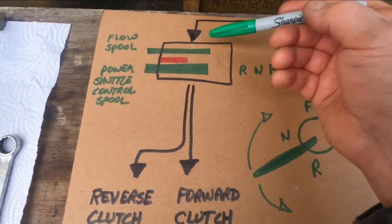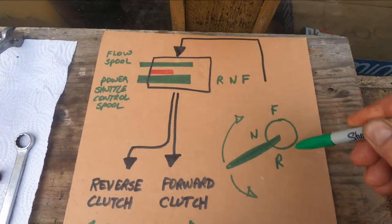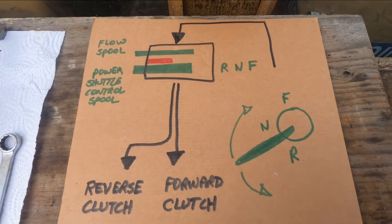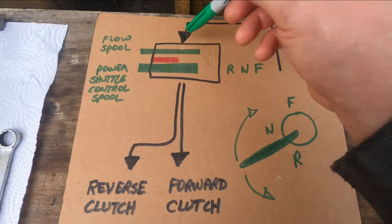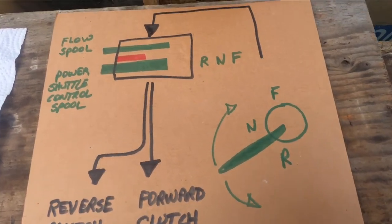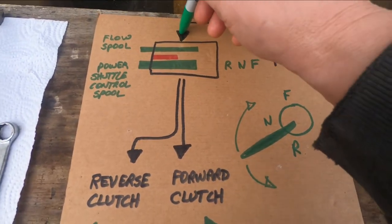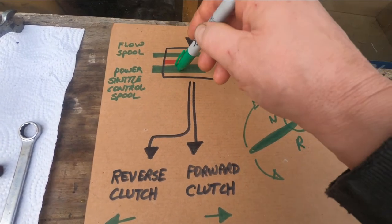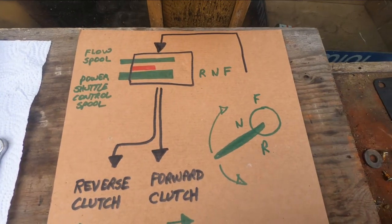Whenever the clutch is depressed, the fluid under pressure gets diverted to the torque converter — that's beyond this description, but that's where it goes. When you press the clutch pedal down, it doesn't just dump the fluid back to the reservoir — it routes it to the torque converter. When you let the clutch pedal up, it allows fluid to flow into the valve, past the pressure relief valve, and to whatever selected port is open on the power shuttle control spool.